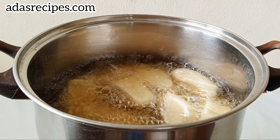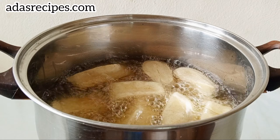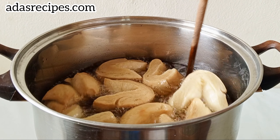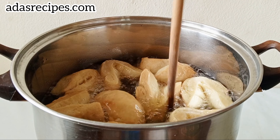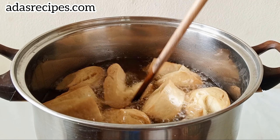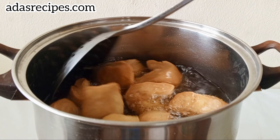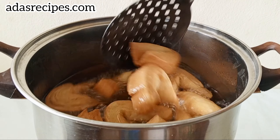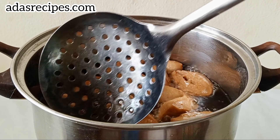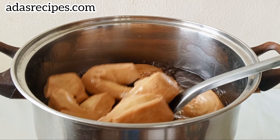Here is what we have, ready to be fried. In a clean dry pot on a stove, add your vegetable oil. Once it's hot enough, add your bread bun dough and fry on medium heat.